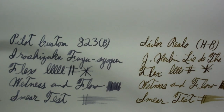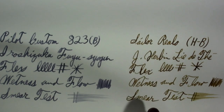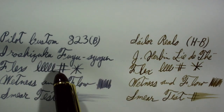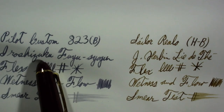I would say the Rialo is more dry. There's more line variation, but the Pilot definitely feels bouncier. There is shading with the Sailor, and this ink shades nicely. But I like the shading here a lot more, and I've used this with a lot more inks because I've used it a lot more.